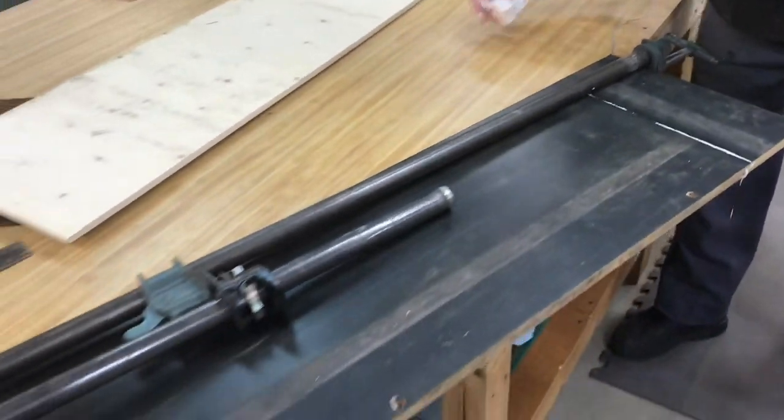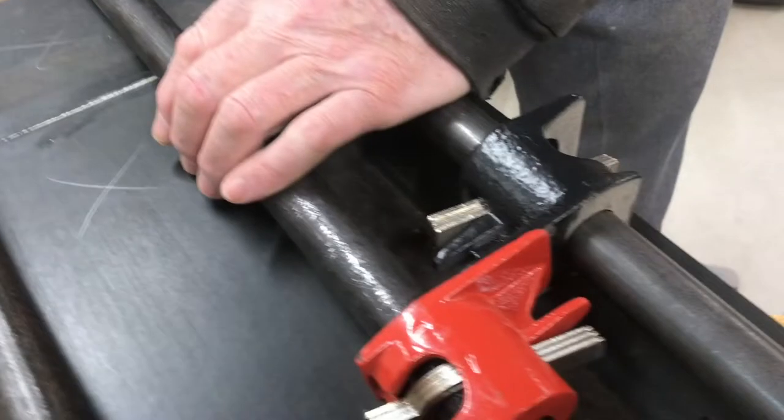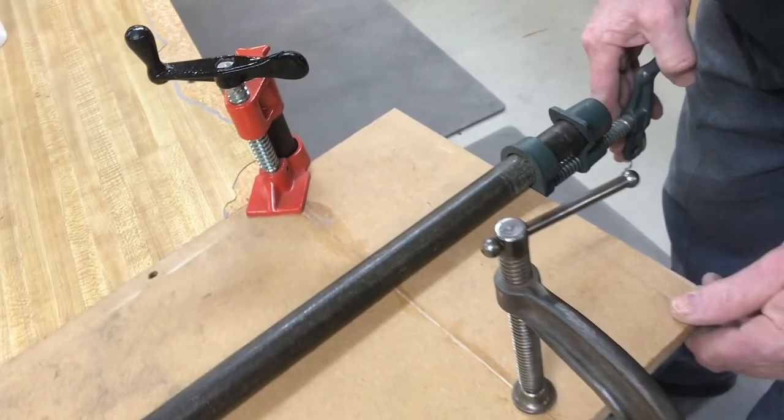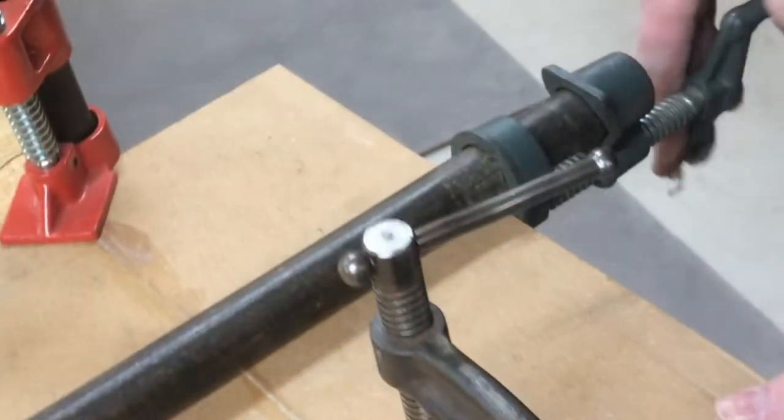Once you start squeezing everything together you can go ahead and wipe up some of that excess glue — that'll be less to clean up later. Now we can add another set of clamps to the other end so that everything's nice and even. Just tighten it up back and forth from each other. You could put it right in the middle and then clamp it to the table to make sure everything stays flat.